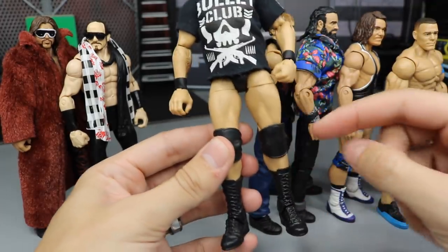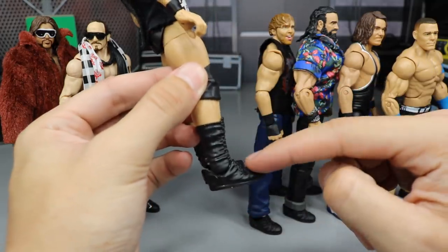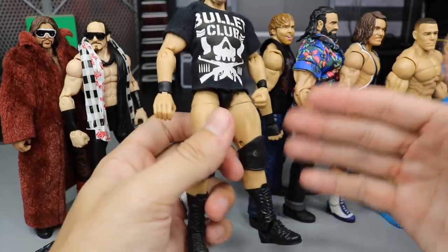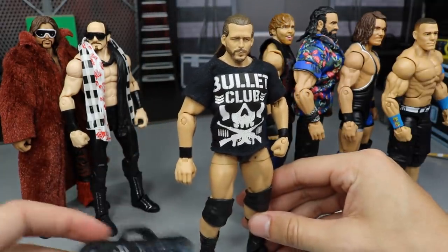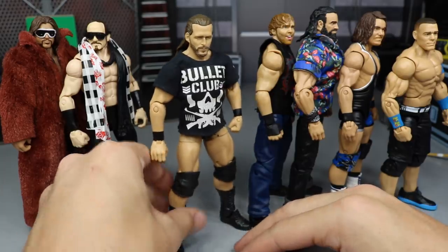I switched on some smaller black knee pads because those massive ones were just way too big. Then I switched out his boots with solid black boots because Adam Cole is in Bullet Club in my PicFed — I didn't want his Undisputed Era logos everywhere. And of course he has his t-shirt and his Money in the Bank briefcase, so everything ties in well here and it makes for a perfect Bullet Club Adam Cole. Really happy with the way Adam Cole came out.